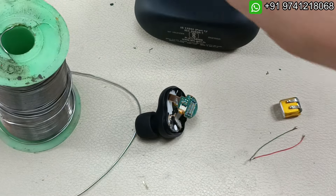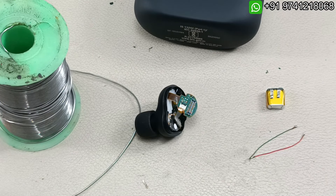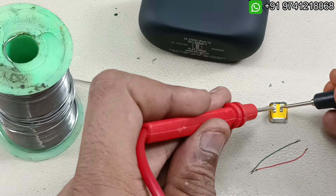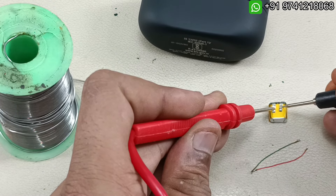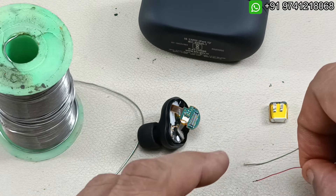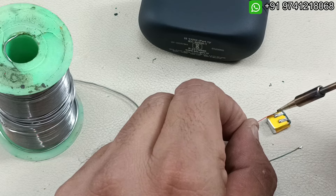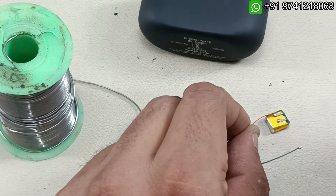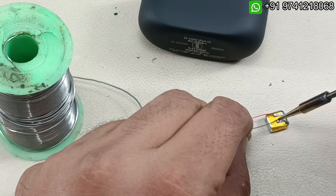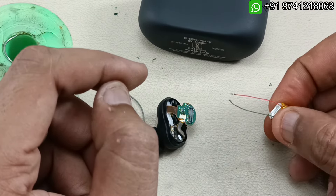Let's check the polarity of the battery before connecting the wires based on color. The left one is plus and the black right one is minus. So I am connecting the left wire like this, and the green one to the minus terminal. Now we have to insulate this battery.